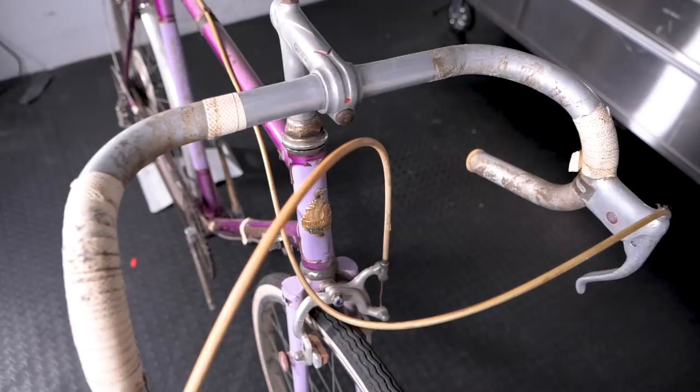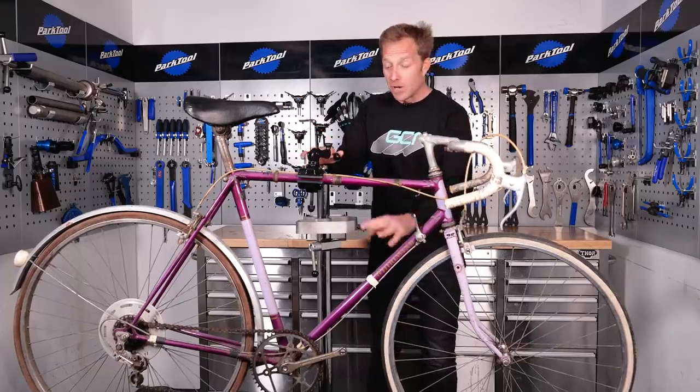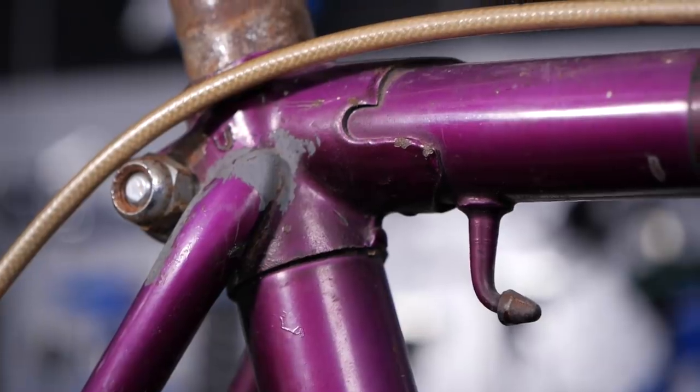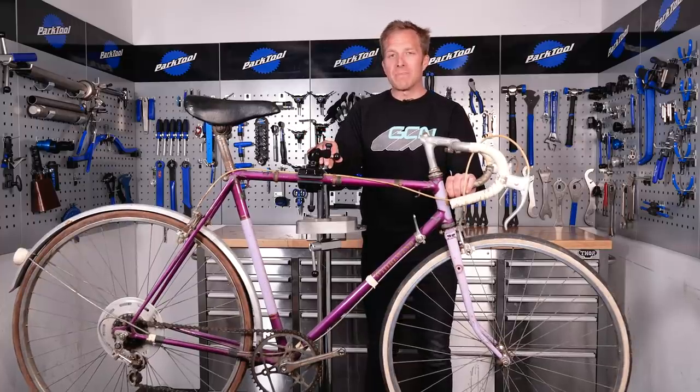Firstly, we need to actually strip it down almost back to basics. I will be leaving on the bike the chainset and bottom bracket, the brake levers and calipers, the headset, and also the seat bolt. But the rest, that's all going to be freshly put on.